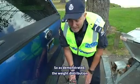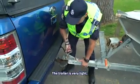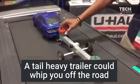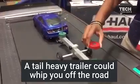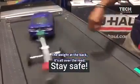As demonstrated, the weight distribution towards the back will make this happen. The trailer is very light — as you can see, with the weight at the front it corrects itself. With the weight at the back it's all over the road.